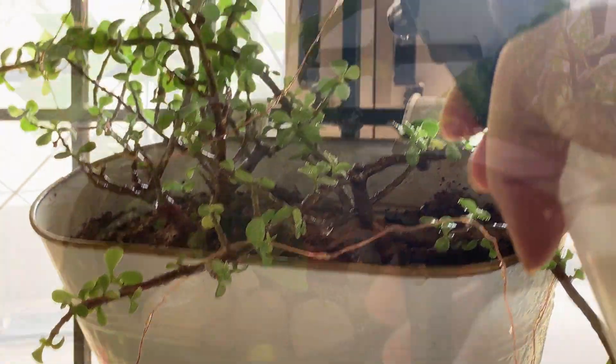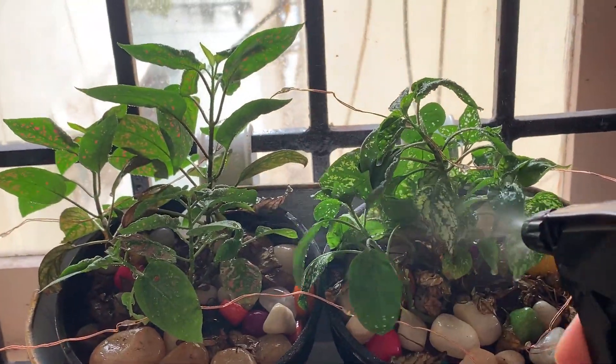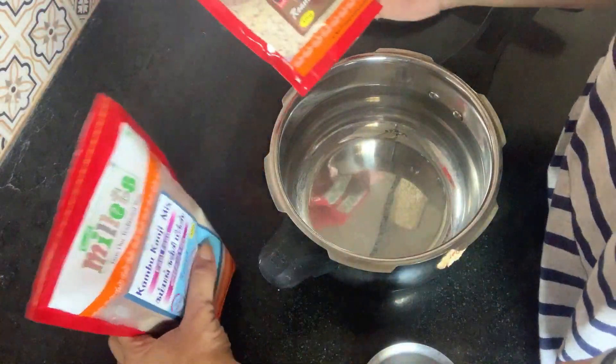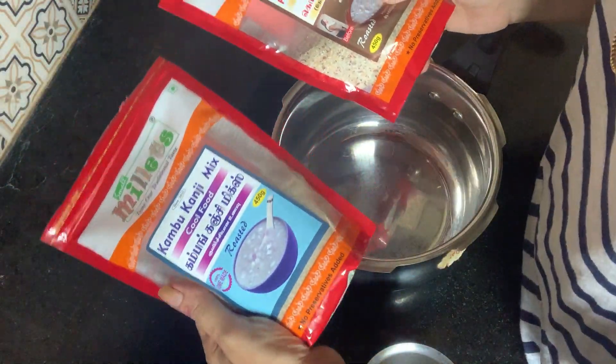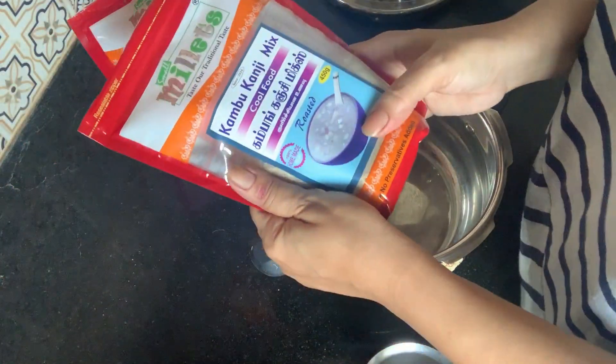Hello everyone, welcome to How Makers World. In this video, I will share what you do in the morning. In the morning, it's a simple and healthy breakfast. It's easy to make a ready-made combination mix. Let's try it.